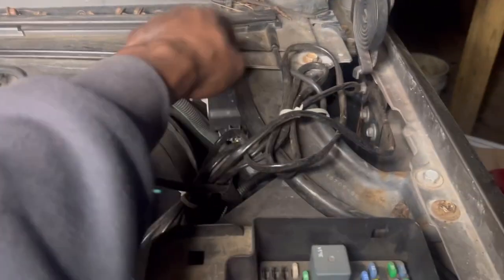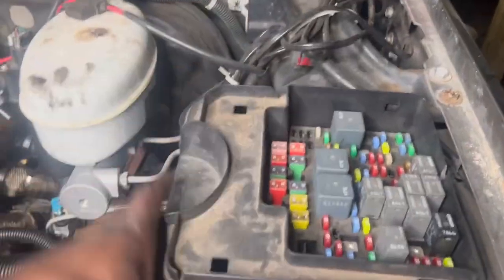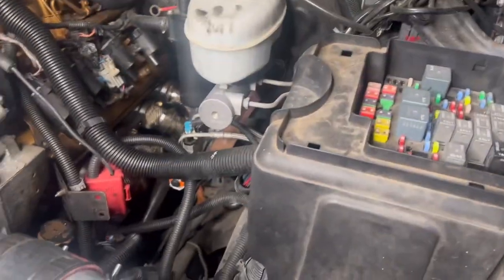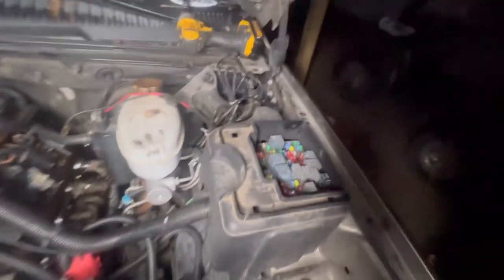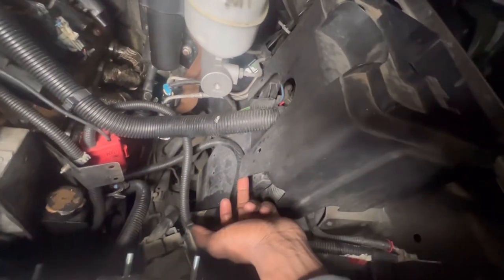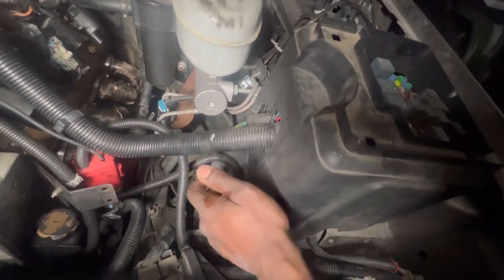First thing, I'm going to remove these four bolts right here so we can lift this bad boy up and have access underneath. Once you have that one part moved, all you want to do is just lift this up. Got these two clips on each side — just pry it off and lift her up.